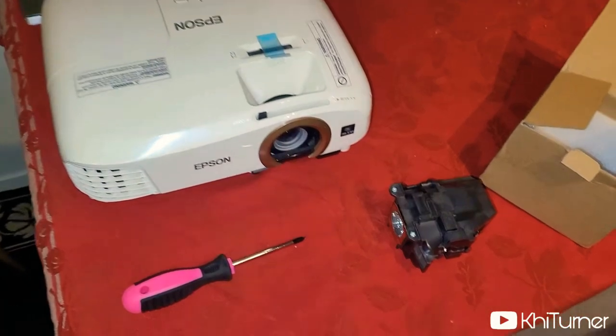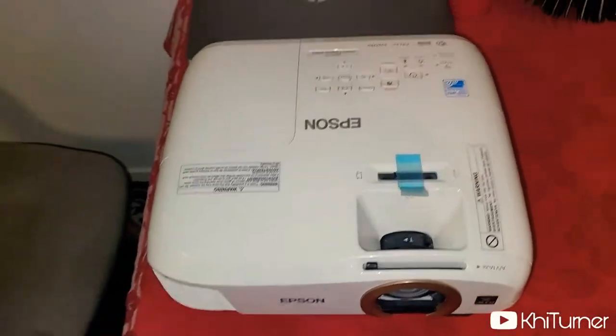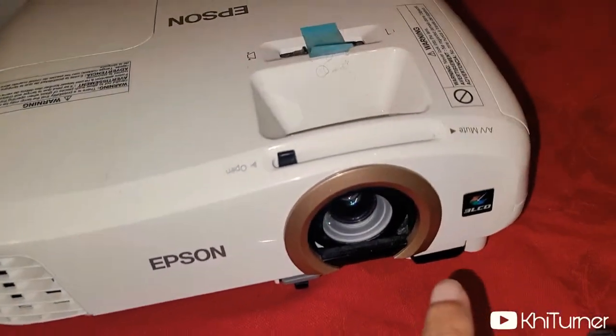So what you're going to need is a replacement bulb, a screwdriver, and obviously your Epson projector. You can see which model you have — for me, I have the 2045.